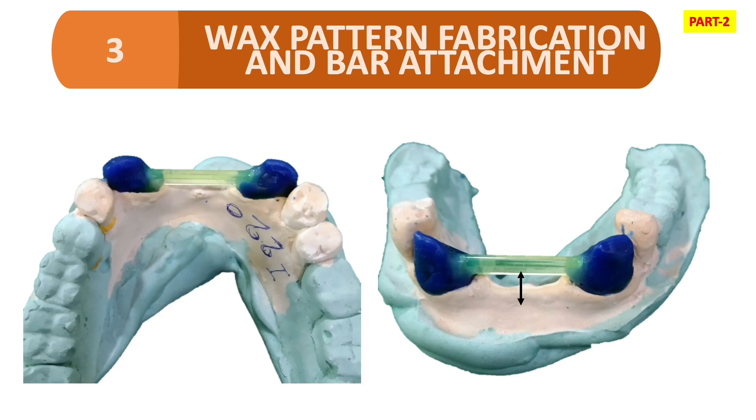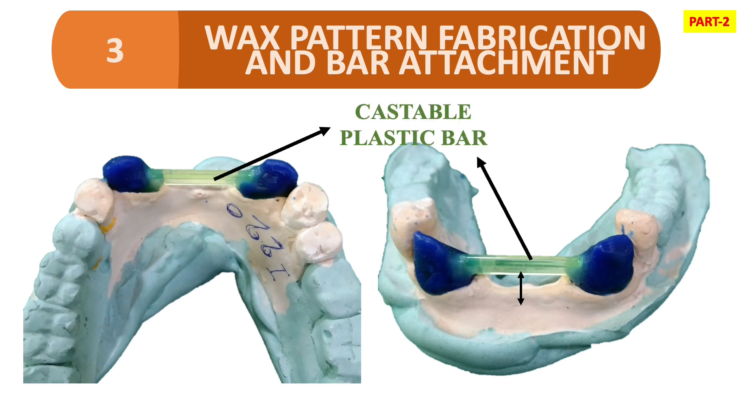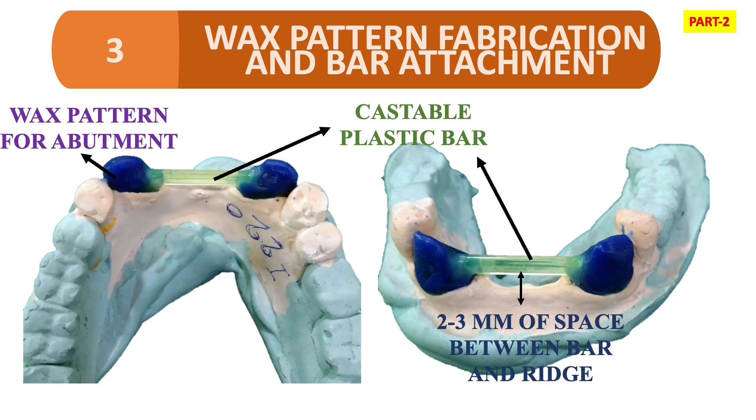The next step is wax pattern fabrication and bar attachment. As you can see in the figure, we have a castable plastic bar. We need to leave a 2–3 mm space between the bar and the ridge. This bar is attached to the wax pattern fabricated for the abutment teeth. The plastic bar is castable, so it is cast together with the abutment.